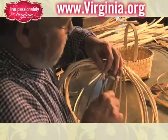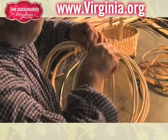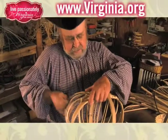My name is Gary Carroll and I make Appalachian white oak baskets the old fashioned way. I originally learned from my cousin years and years ago.